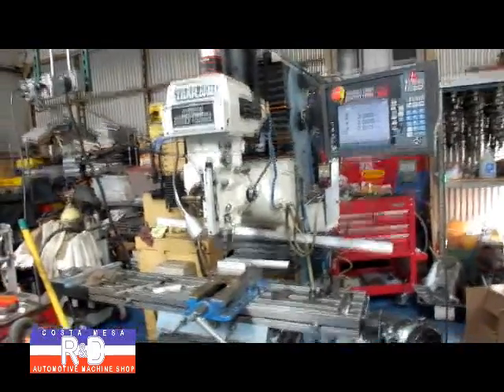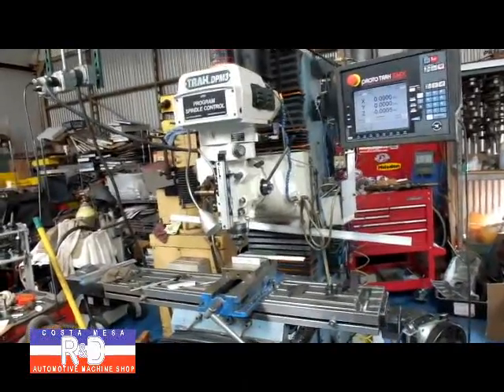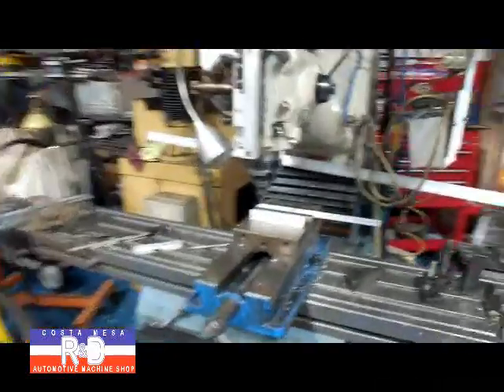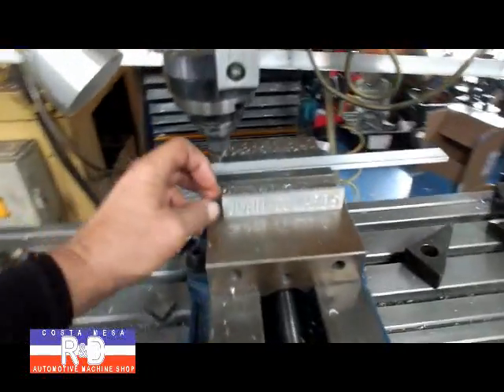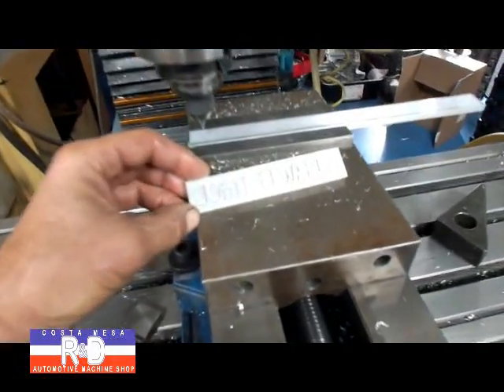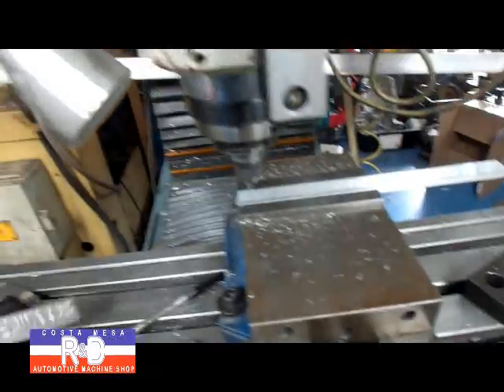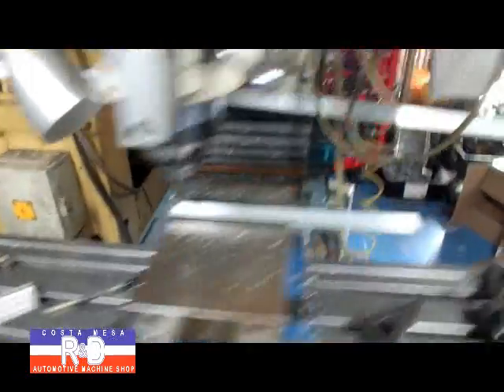Hi, this is John of Costa Mesa R&D. Today we're back over by the TRAC DMP3 and we've discovered the engraving module and wanted to show you how that works. This is a little piece I did a little bit earlier, and now we're getting ready to cut 'Costa Mesa R&D.' So I want to show you how that's done.